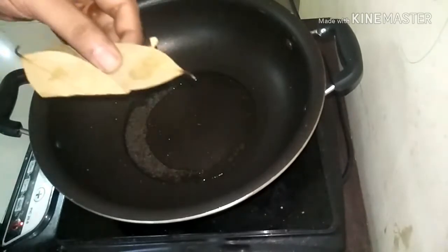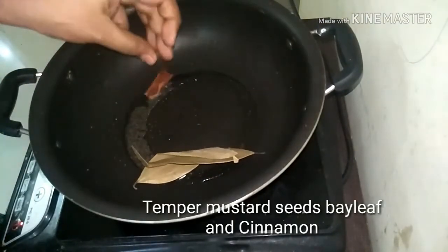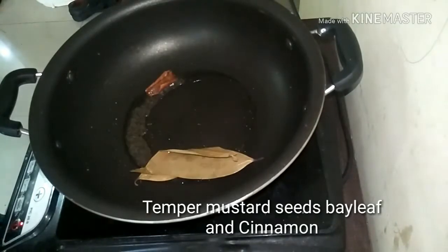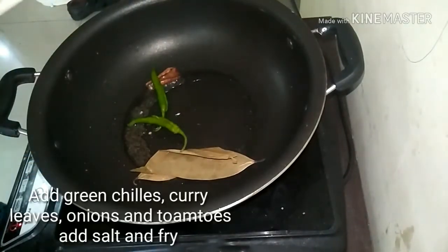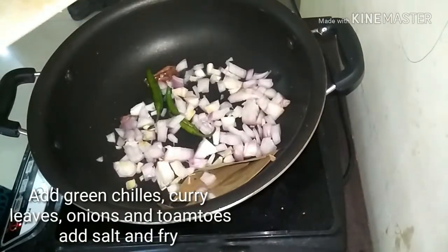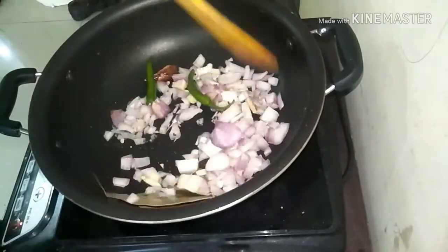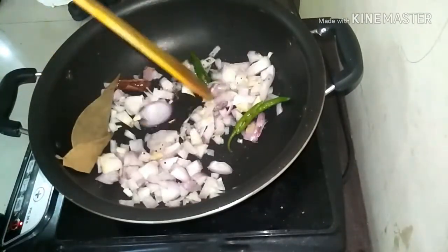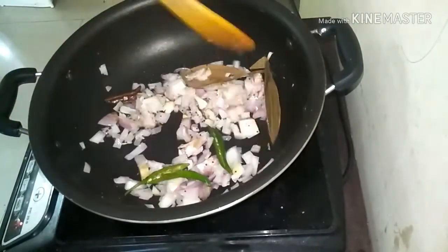Now take a pan, add in mustard seeds, bay leaves and cinnamon stick. Once the mustard seeds splutter well, add in the green chillies and the chopped onions. Fry for some time. Adding a little bit of salt will help the onions to cook faster.